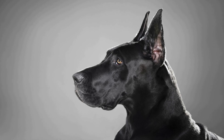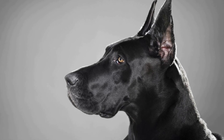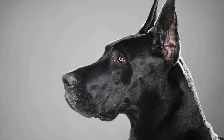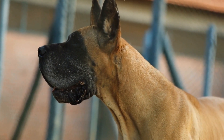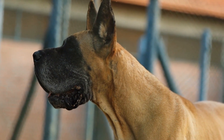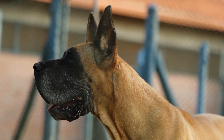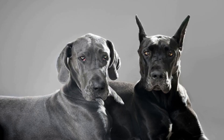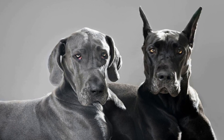Physical therapy and rehabilitation exercises can significantly improve the mobility and strength of dogs with hip dysplasia. Under the guidance of a veterinarian or a certified canine rehabilitation specialist, targeted exercises can help build muscle mass, improve range of motion, and alleviate pain. These exercises may include therapeutic swimming, balance exercises, and gentle stretching.